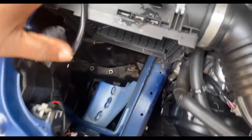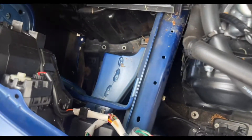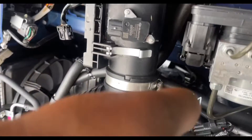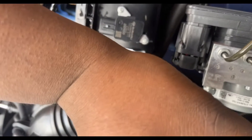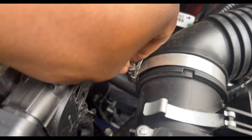Unplug this real quick and undo this, then loosen this clamp. I recommend a flat head, but again I don't have one on me. Just loosen this up slowly and pull this out. I don't have my mass airflow screwdriver — I've got somebody bringing me one — so I'll just set this to the side so nothing can get in here.